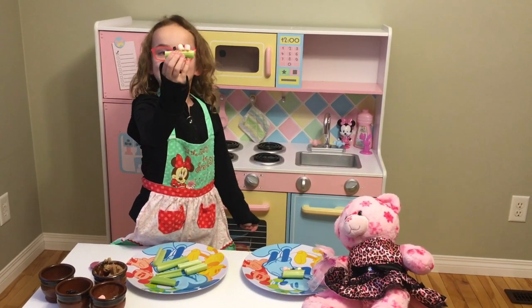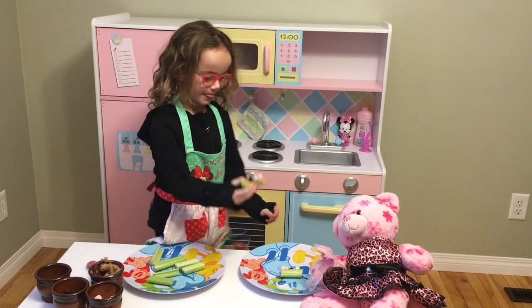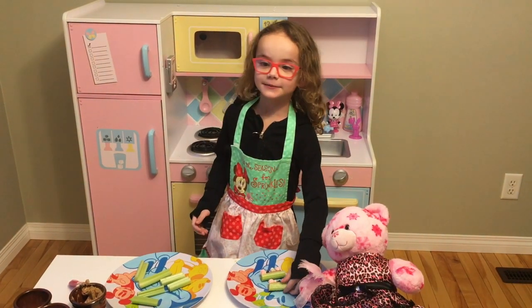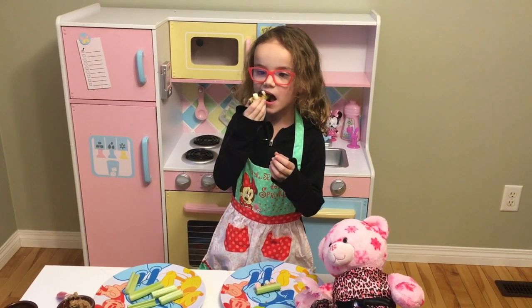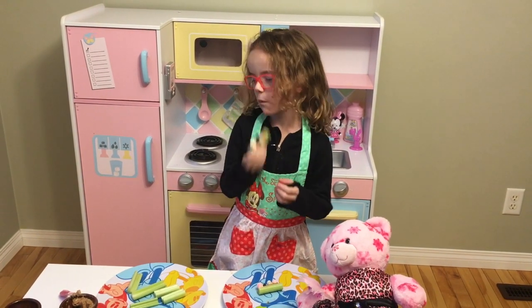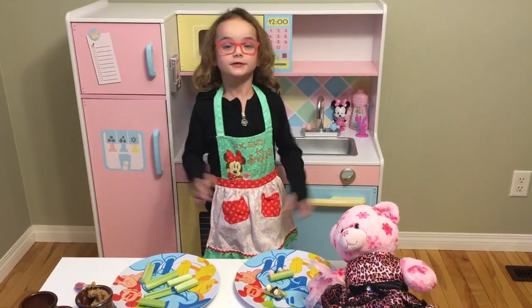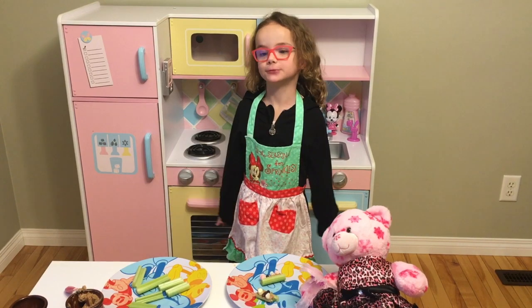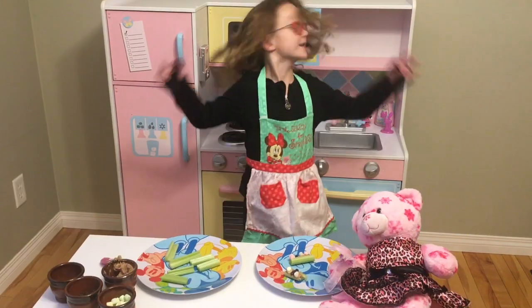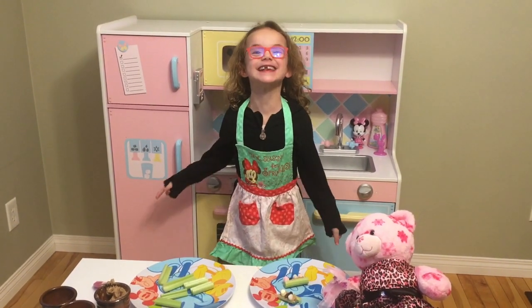That's how you make ants on a log. So guys, I'm going to taste one of these ants on a log. It's super fun, it's super quick, and it's super tasty. Bye guys! See you in the next video!